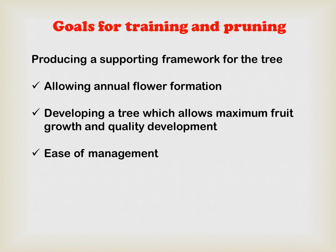Now, in combined form, the purposes of training and pruning are: first, producing a supporting framework for the tree; second, allowing annual flower formation; and third, developing a tree which allows maximum food growth and quality development. The fourth purpose is ease of management.